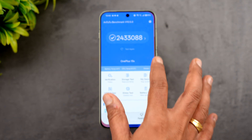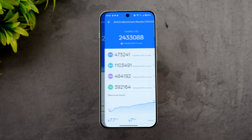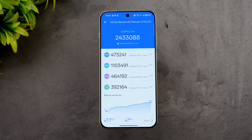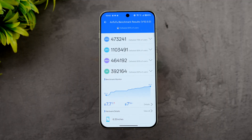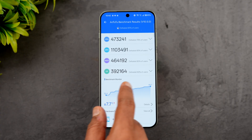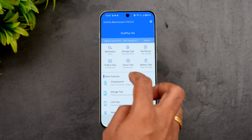Next is the AnTuTu benchmark score. The total score is 2,433,088. You can see the individual CPU score, GPU score, memory score, and UX score. During testing, the temperature increased by 7.7 degrees — from 32°C to 40°C — and there was a 7% battery drop.